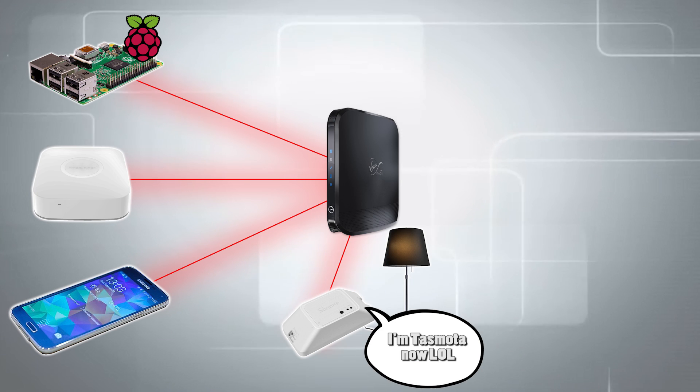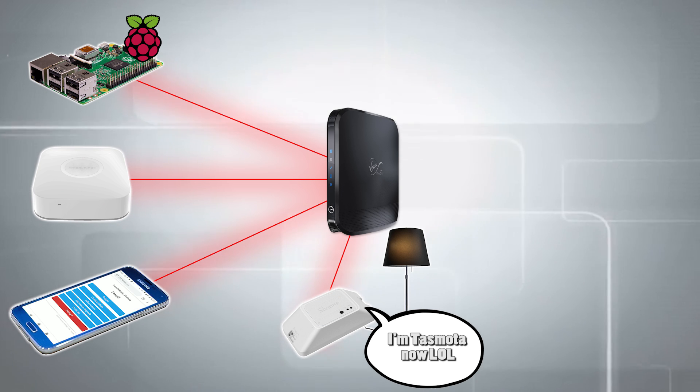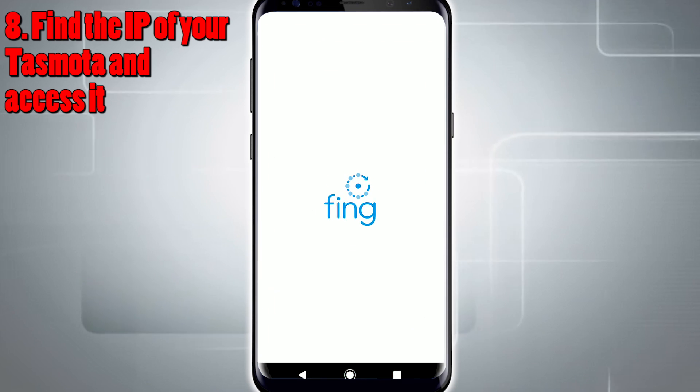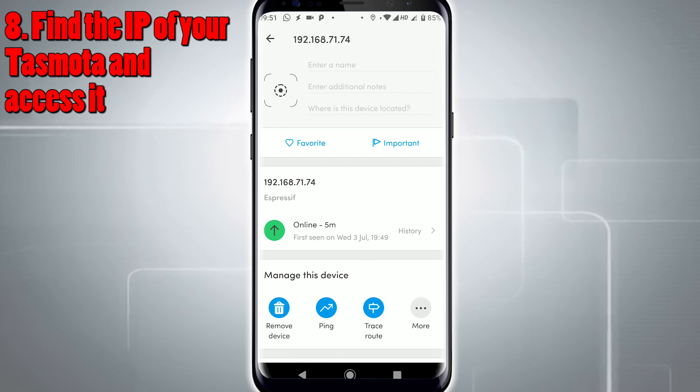You can now access your Tasmota device from any computer on your local area network to make changes to its configuration. You'll need to find out what its IP address is to access it, and you can do this by using a program called Fing on your mobile phone, or by looking in your router's configuration pages to see what IP addresses are connected to what devices. That's it — Tasmota is on your device! By default, it enables the HTTP server so you can control this thing using HTTP commands, which is awesome. If you want to be a big nerd about it, you can control it with MQTT instead — just go into the device's configuration and enable the MQTT information. There's more information in the description if you want to know how to do the HTTP or MQTT stuff.